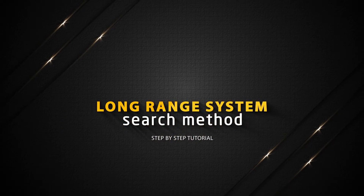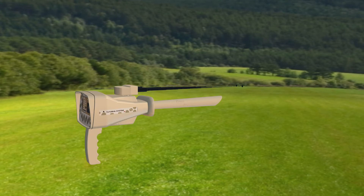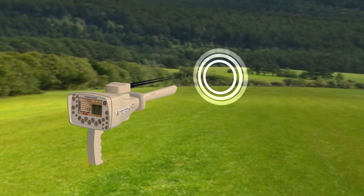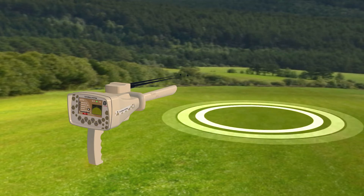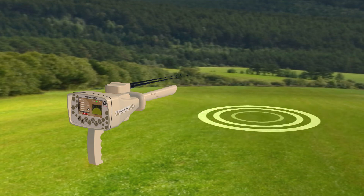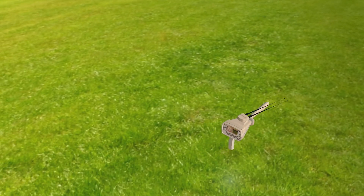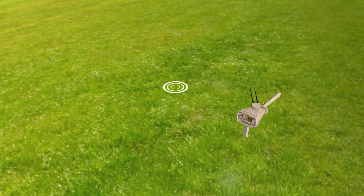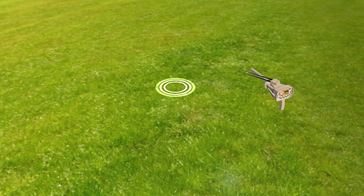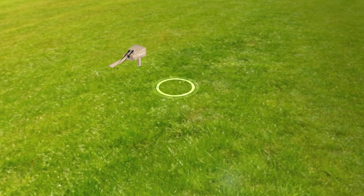Long Range System Search Method. Hold the device handle horizontally towards the front to start the search process. Press the start button. The device then starts sending signals through the Long Range Signal Transmitter, where the signals stimulate the electrostatic field of a specific target within the search field if it exists. Watch the antenna's movement and direction heading towards the signals emanating from the target, and when it stops in a certain direction, turn to that direction, move two steps forward, and repeat, heading with the antennas wherever they lead until you know where they are pointing.